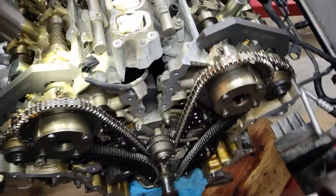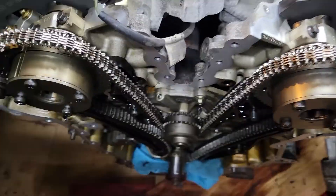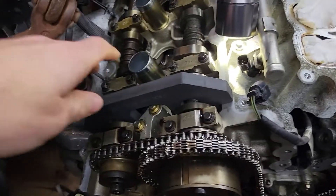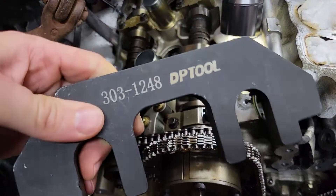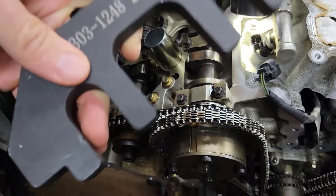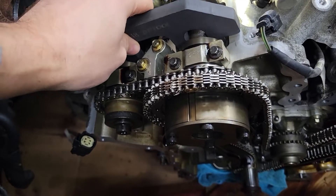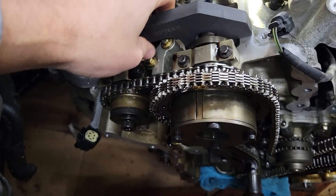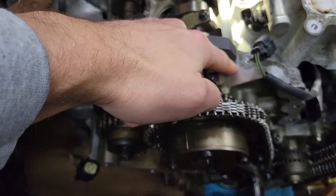That's about all I've done for labor so far. I did get the timing tools in — these are pretty common on Amazon or wherever, about 30 bucks. There are a lot of options but once you get to top dead center, these slide right on the exhaust and intake cam and they've got to lay flat on the block.